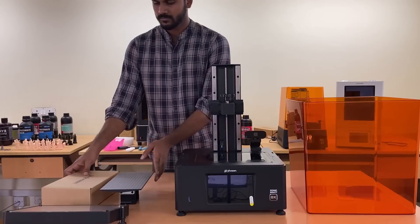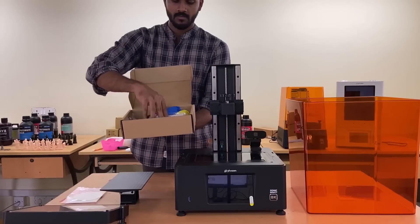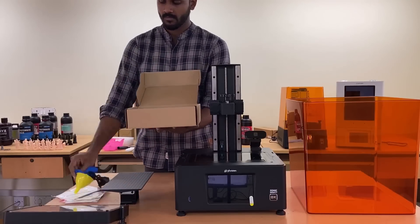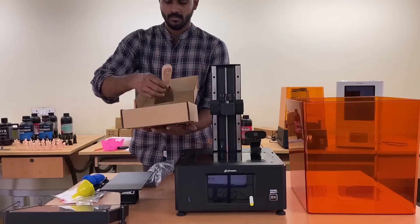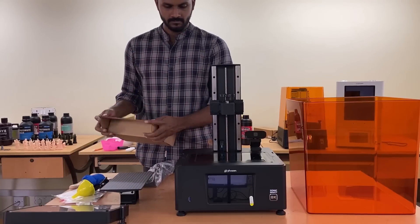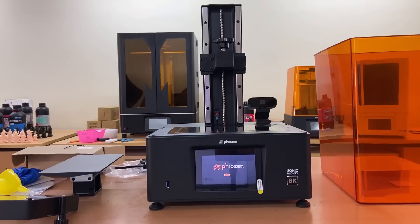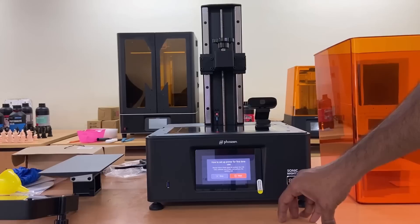The Sonic Mighty 8K Starter Kit includes a manual, tools like sandpaper and allen key, a pen drive with slicer software, gloves, funnel, power cable compatible for Indian socket, and scraper tools to remove printed parts. The upgraded and large touch panel of Mighty 8K shows instructions while switching on initially for language selection and LCD exposure test in three different types automatically.